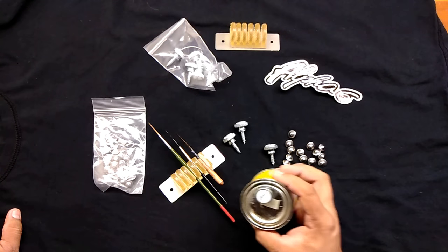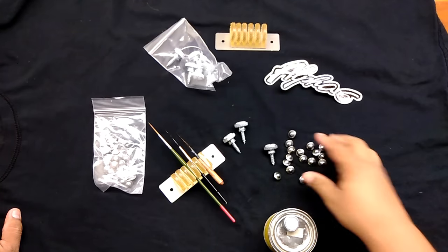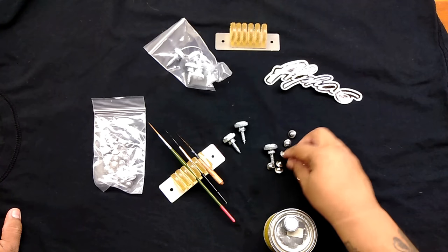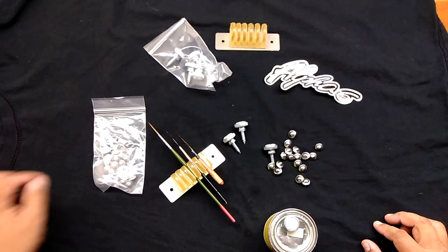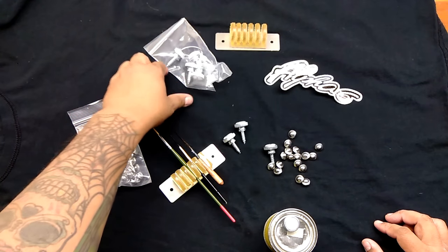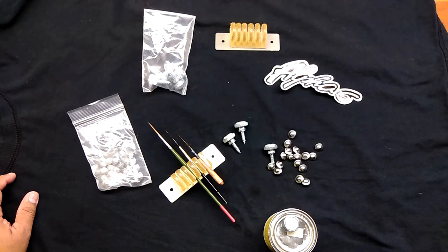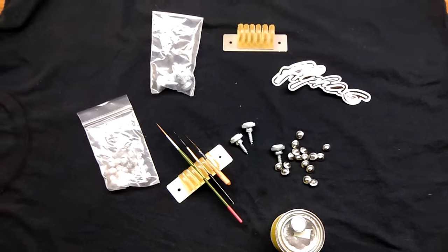Let me know what you think — just other things for you guys to use, get your hands on some toys. Let me know if it works out for you if you grab any. All right, thanks for watching. Have a good day. Bye.